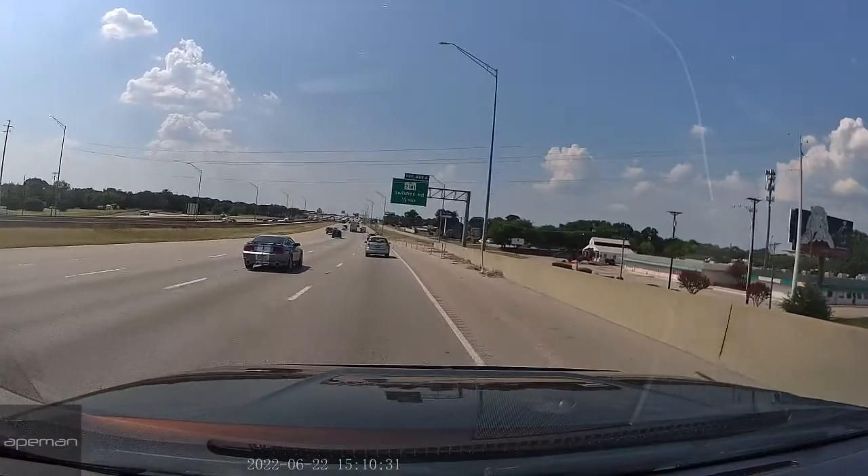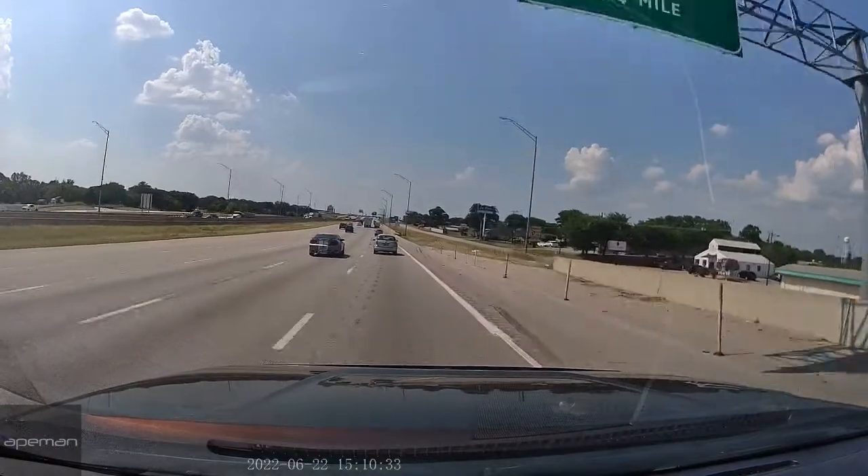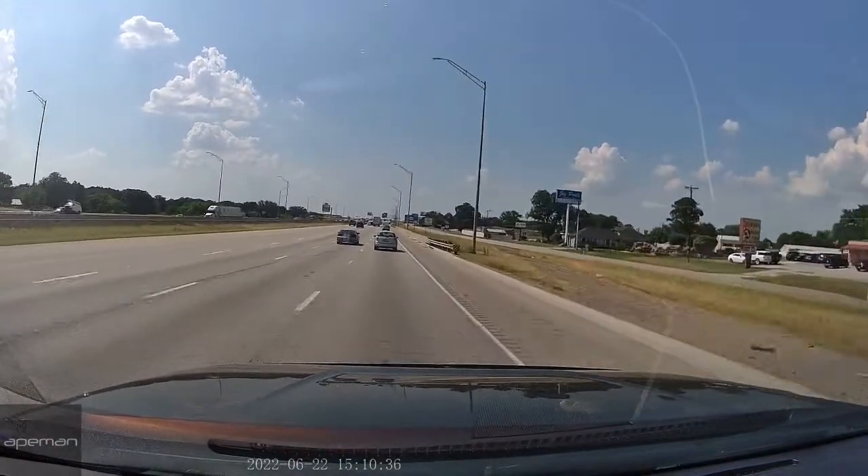Hey, welcome back to my channel. Today is a quick one — 2014 Toyota Tundra and the hood trim. The trim piece on the hood keeps popping up. If you have this issue on yours, check out this video.